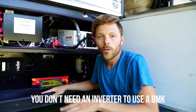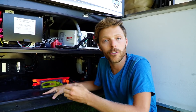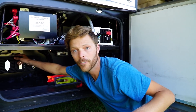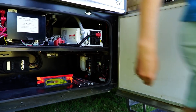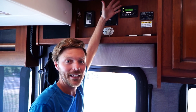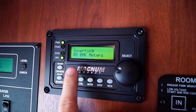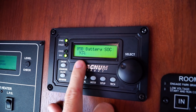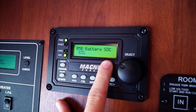It all communicates through our Magnum inverter — it's all Magnum brand and it all works together. We're gonna go inside, flip on some stuff, and show you exactly how it works and how it shows us the amount of power each device pulls. But before I do that, I'm gonna flip off our solar so it doesn't affect any of our readings. This is my remote which displays the information that my BMK is reading. To access my BMK, I hit the meter button and click over to battery monitoring kit.